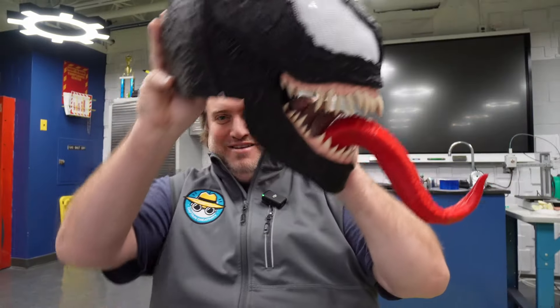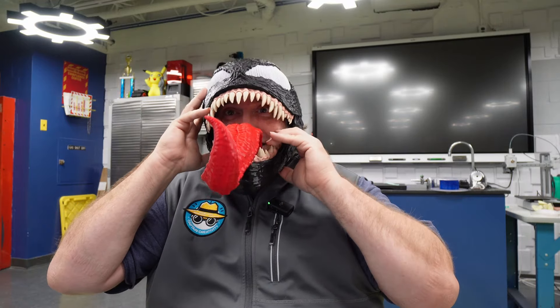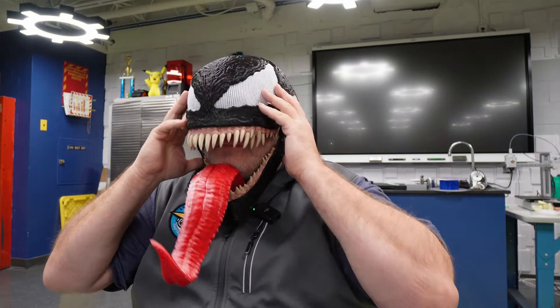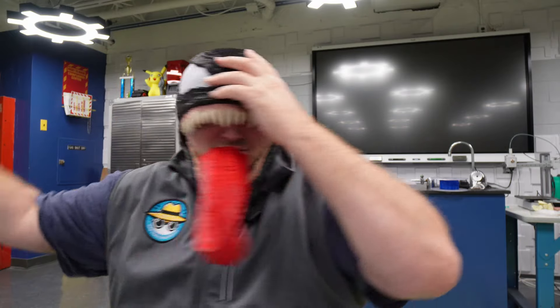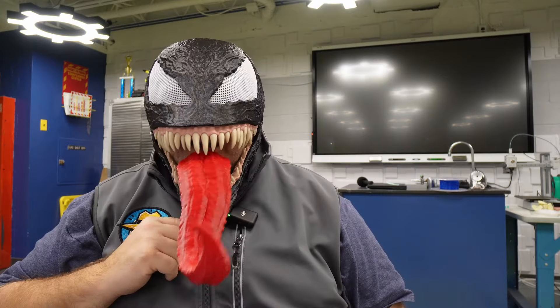Okay. Moment of truth. Here we go. Let's see how this works. We are Venom.